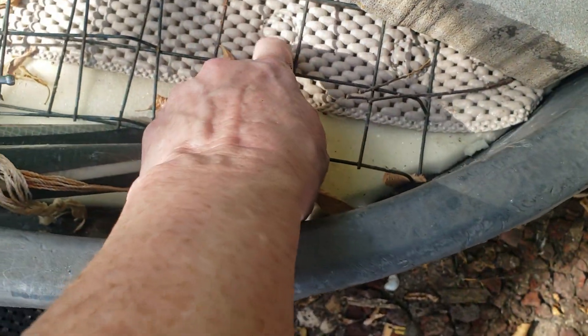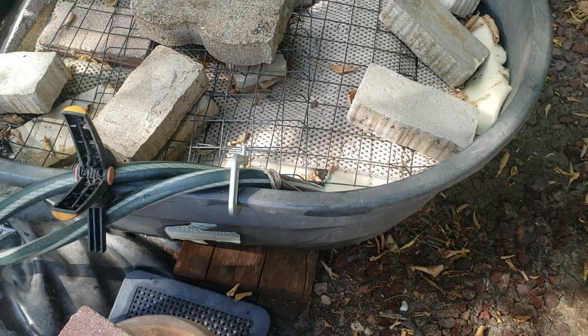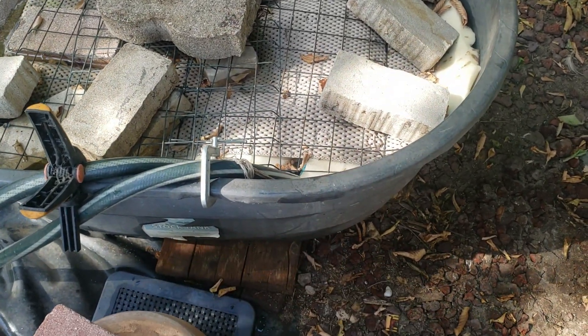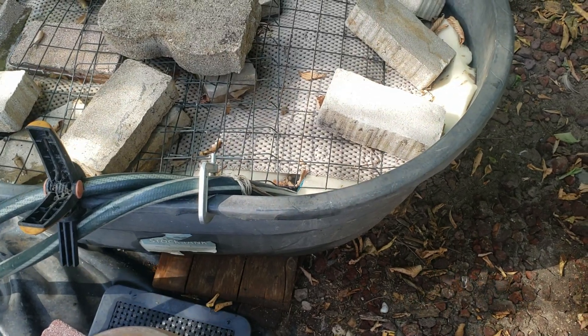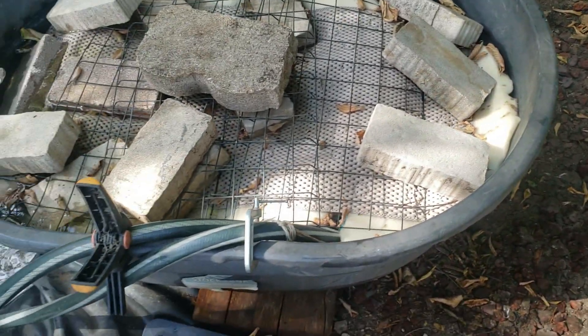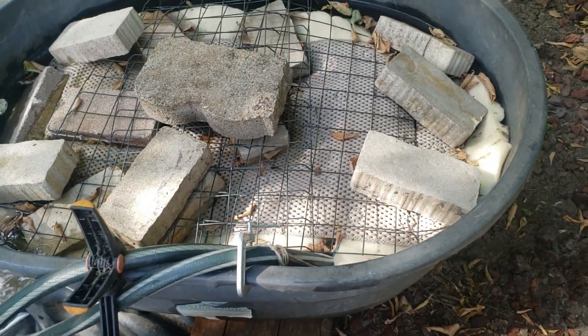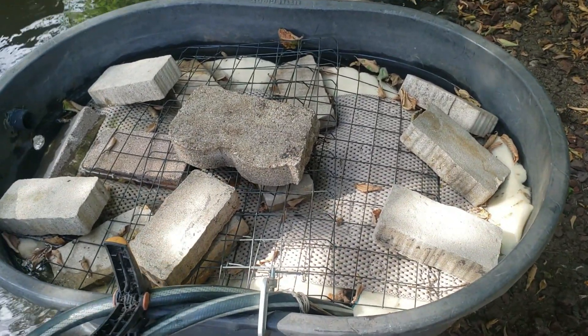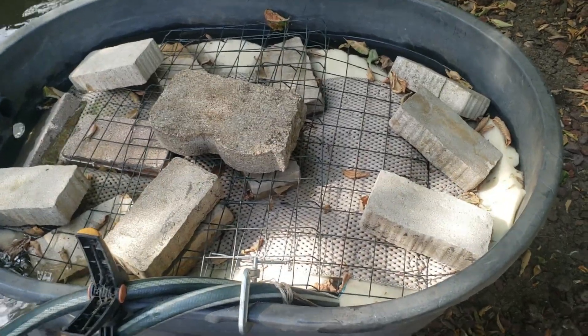Then a layer of kitchen shelf liner material, and then three or four layers of egg crate mattress topper material, and then another layer of shelf liner, and then bricks and stuff to hold it down because the geese like to tear little pieces off of the shelf liner.